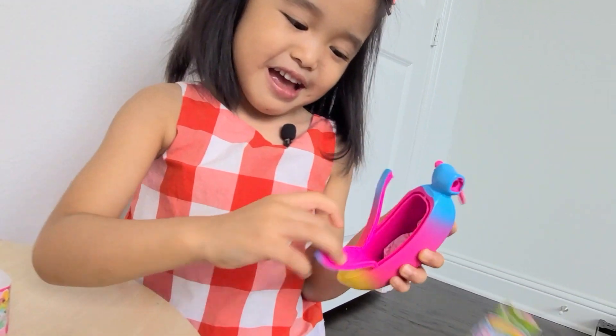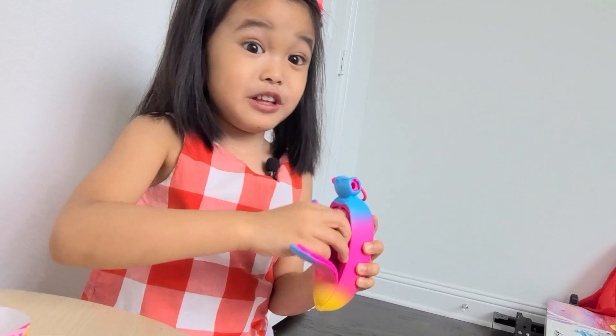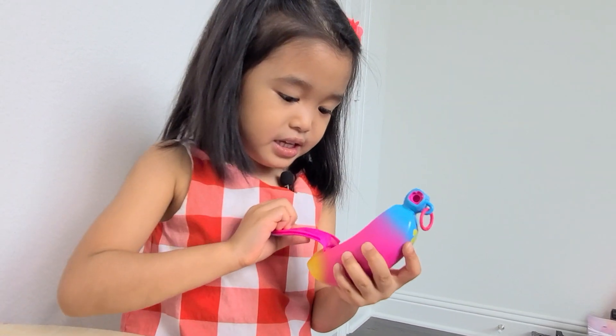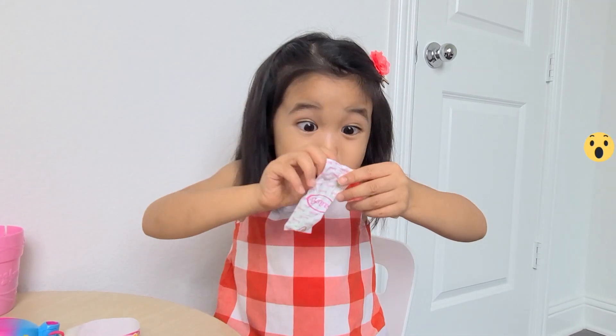There's something! Okay, there's another one. I think there's two more. Wait, there's just one. Oh, that's it! It's empty now. Let's open the surprise.